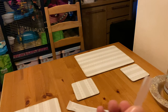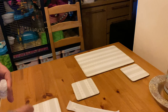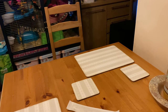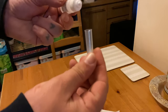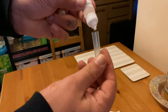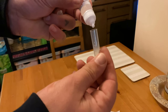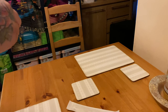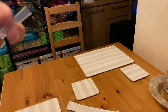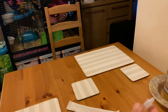The first thing you need to do is get this little plastic thing. You need to put six drops of the fluid into here — so one, two, three, four, five, six.